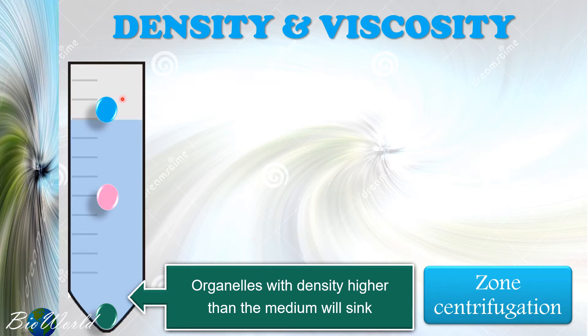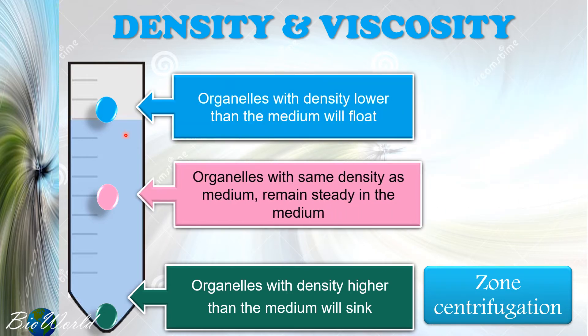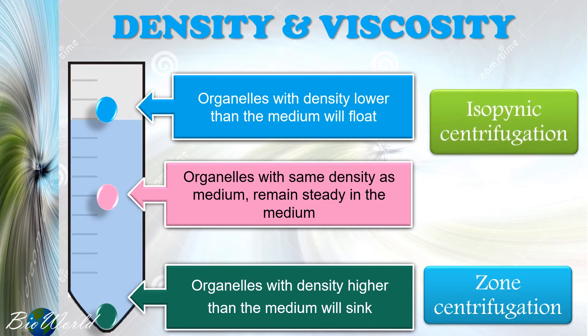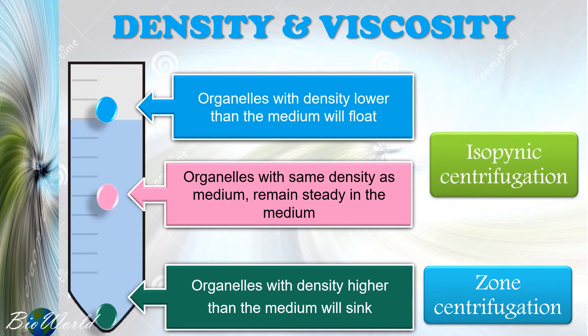However, we may have very tiny organelles or even molecules like proteins or nucleic acids that float because they are less dense than the medium, or remain steady in the medium as a colloid because they have the same density as the medium. To separate these types of organelles, we use a different method called isopycnic centrifugation.